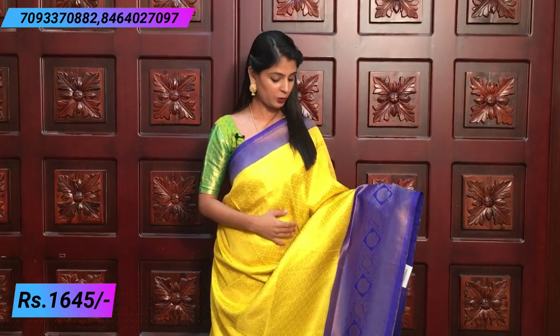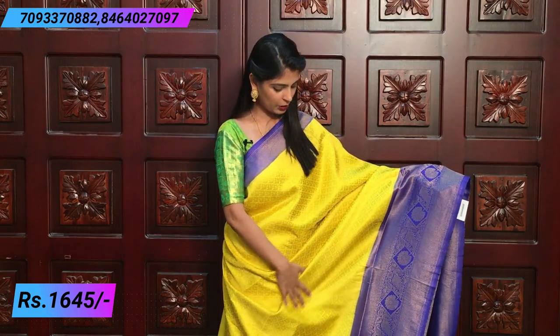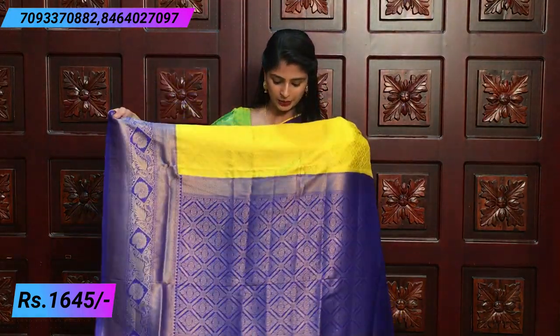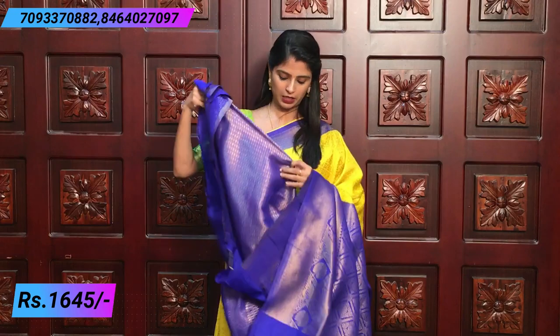Next color is yellow — lime yellow and royal blue color combination. Very beautiful combination because these are unique combinations. You can choose the same leaf motifs. Both sides you can choose the same border, the cutty border. And then you can choose the diamond shape, florals and peacocks — very beautiful. Beautifully rich pallu. Contrast Banaras blouse.